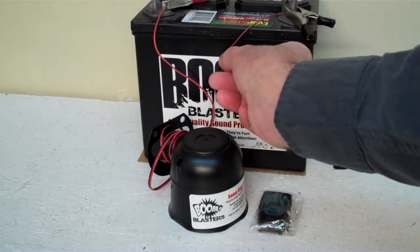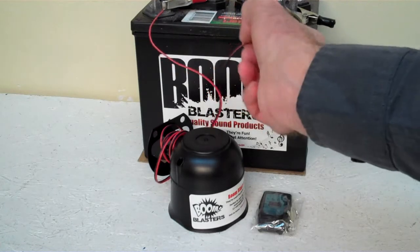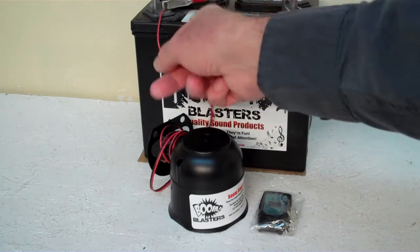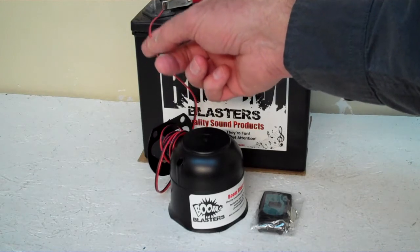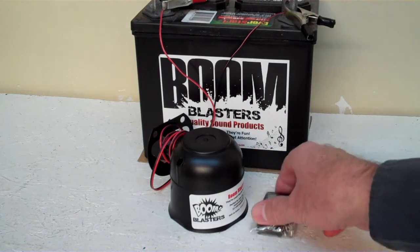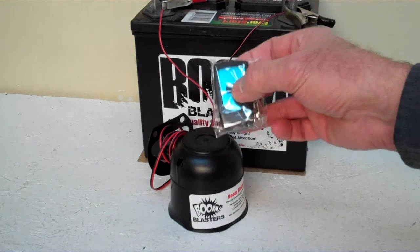It's a pretty simple process to hook up. Your black wire will go to a negative source somewhere — it could be your battery, it could be anywhere you have a ground. The red wire will go to your 12-volt power source — it could be your battery, your fuse, whatever, as long as it's 12 volt. So this is our Bobcat MAD wireless car horn.